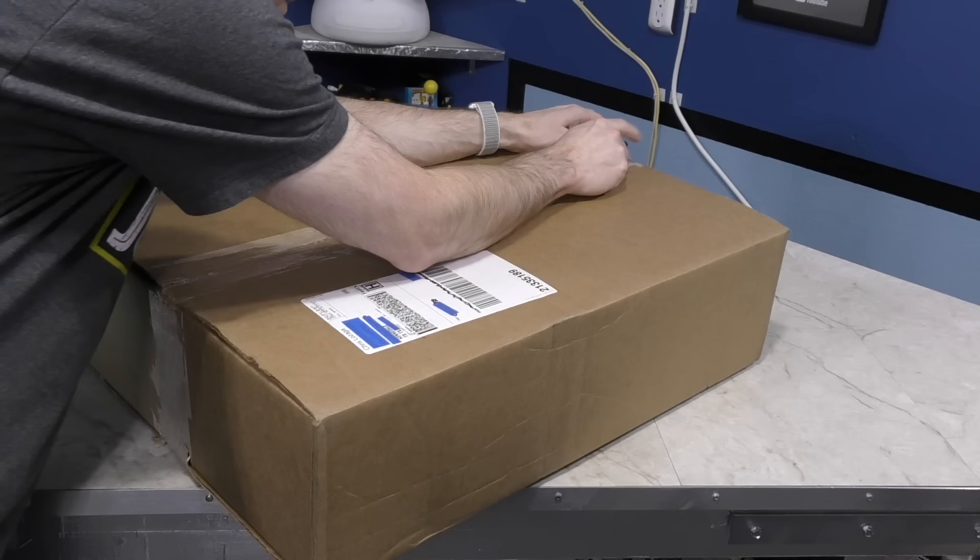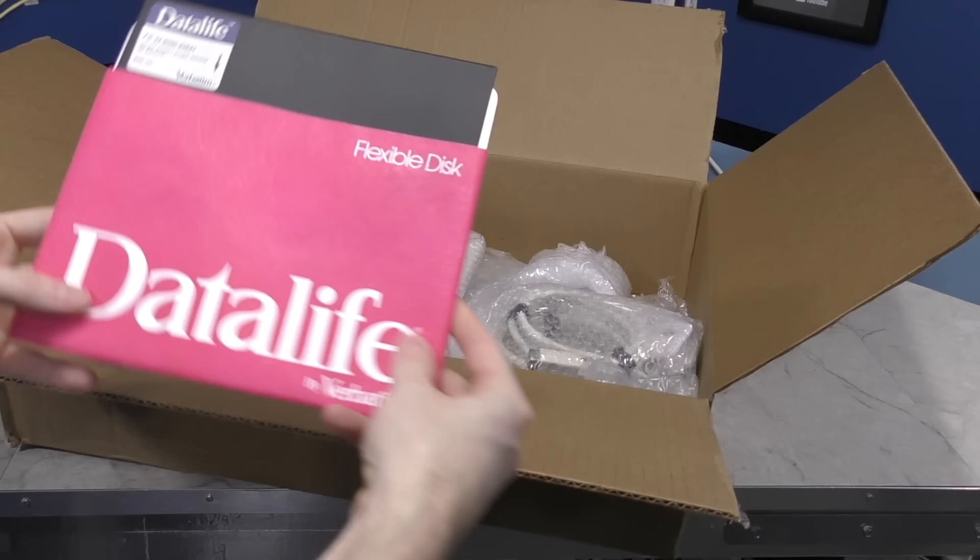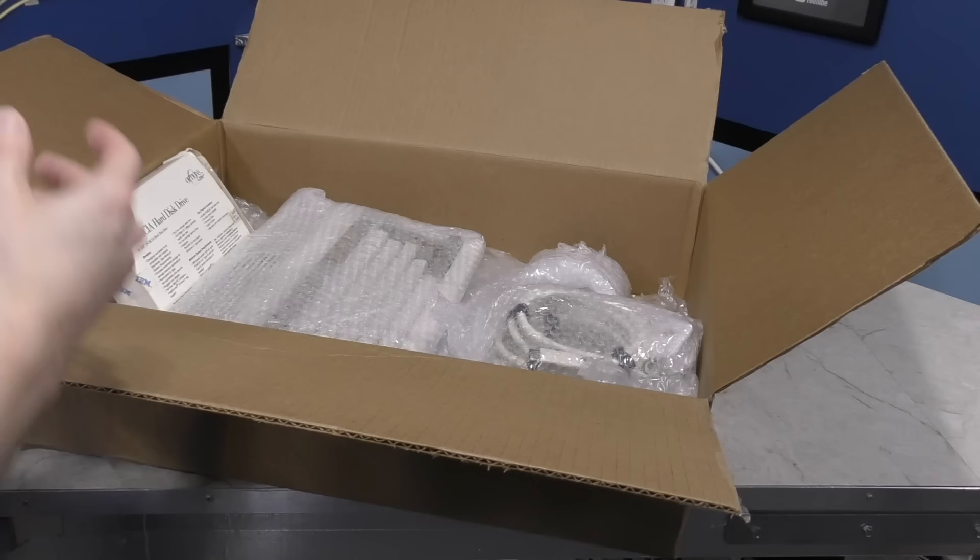Next up is a big ol' box from Chris Lozaga. Chris has already donated several high-profile machines to me in the past. Let's see what mysteries it contains — looks like quite a few things packed in here. This is a blank 8-inch floppy disk. I actually already had some of these, but it doesn't hurt to have another.